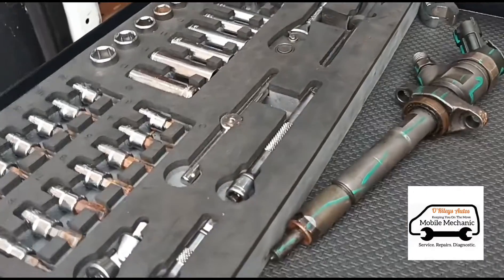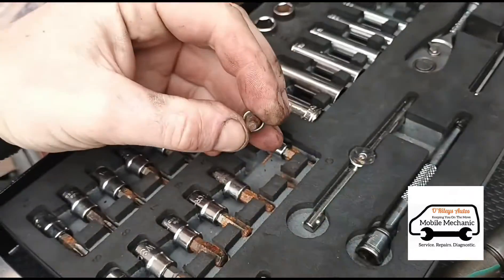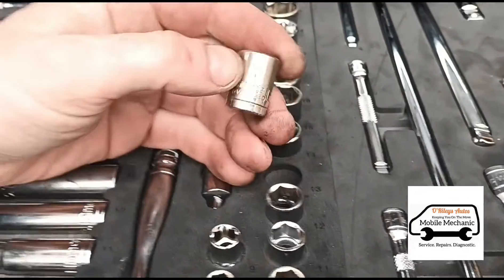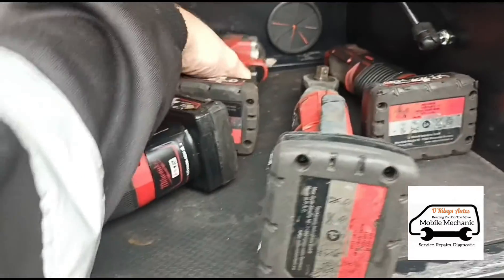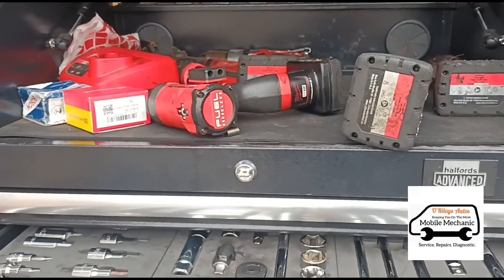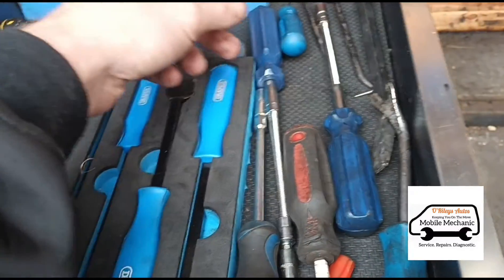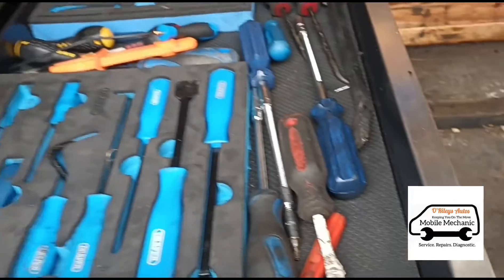We're going to need a couple of tools to get this job done: a size 4 hex on a quarter-inch ratchet, a 13 millimeter — we'll use a 3/8 gun to get the subframe crossmember off — and a little pick. We're going to try and clean out the AdBlue injector, and we'll use this to remove the pressure hoses from the DPF pressure sensor.